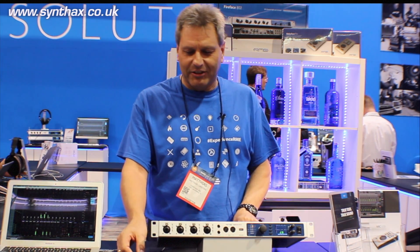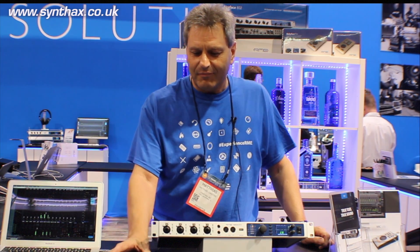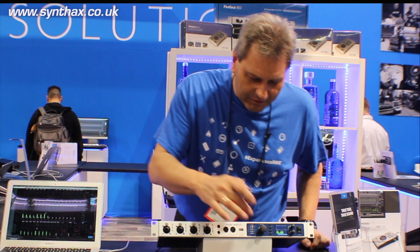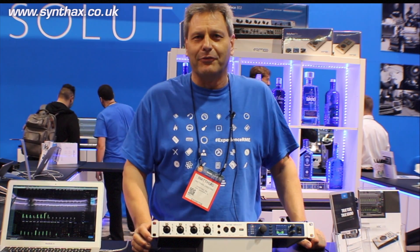We have a special connection on the back for the new ARC-USB, another new device that we present here at NAMM. So you can use the ARC-USB with this device even in standalone mode and when you use it class compliant with the iPad.